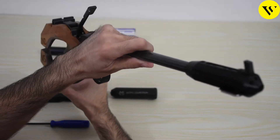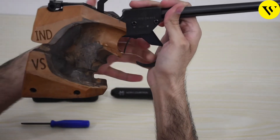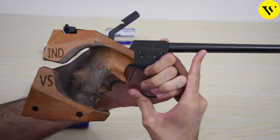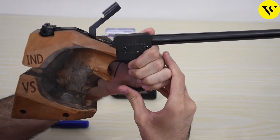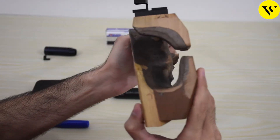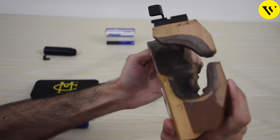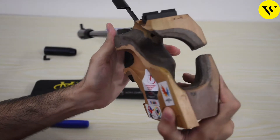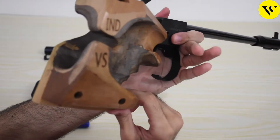You can see the front part of the pistol and the other side as well. Here you can see the grip very clearly, and you can have a good look at the backside and the front sides of the pistol.